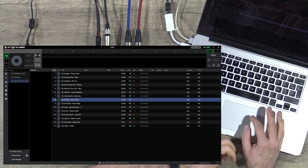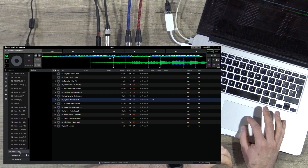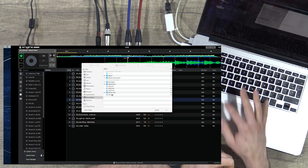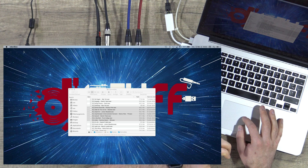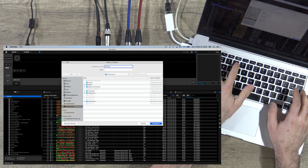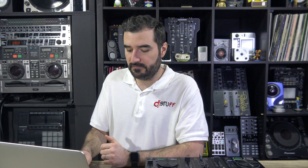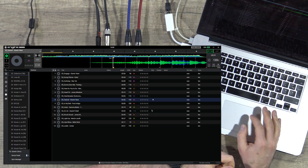For Rekordbox, it's similar. It will ask for the library — you go directly into Rekordbox and choose to export the XML database. You go to File, Export Collection, and choose a destination. Once it's done — more or less fast depending on your collection size — you return to Engine Prime and select the exported file.